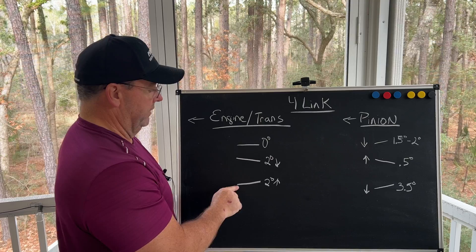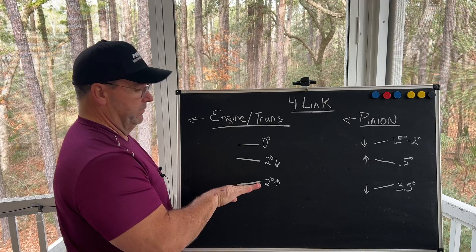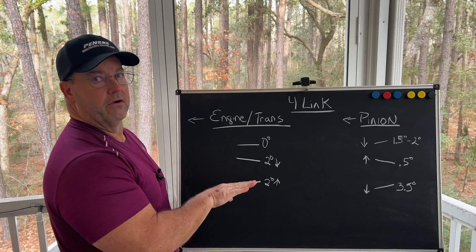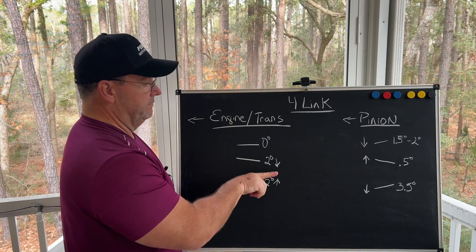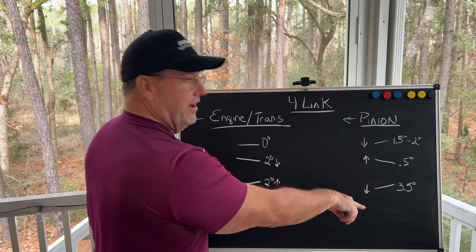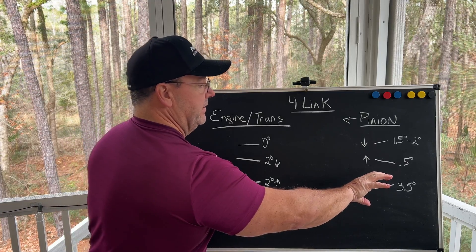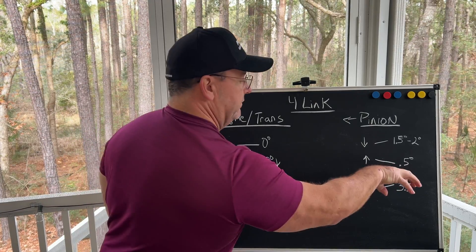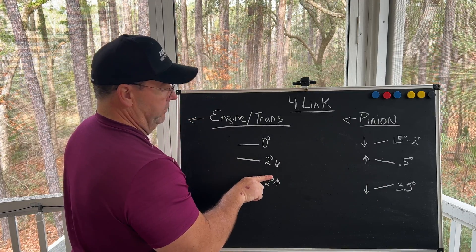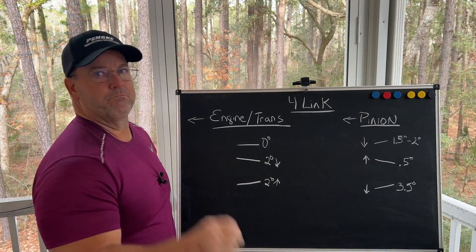Let's say the engine and transmission is pointing up two degrees toward the rear of the car — which is not uncommon, especially for big tire slick cars. If the engine and transmission is pointing up two degrees, I'm going to have the pinion pointing down three and a half degrees at static ride height. As the pinion gets hit and the rear end rotates up, I'm shooting for one and a half degrees up, so under load the pinion comes up to two degrees and the two centerlines are parallel.